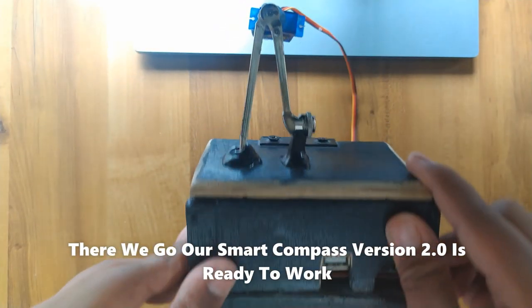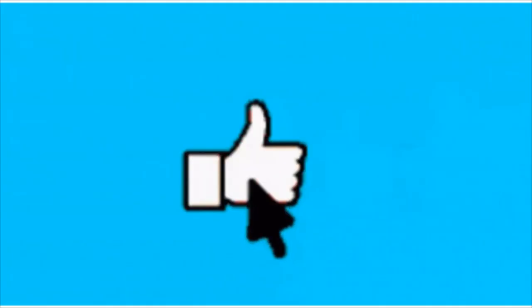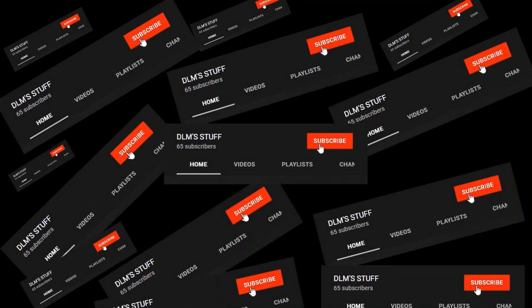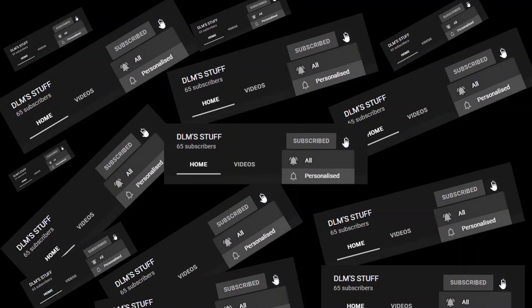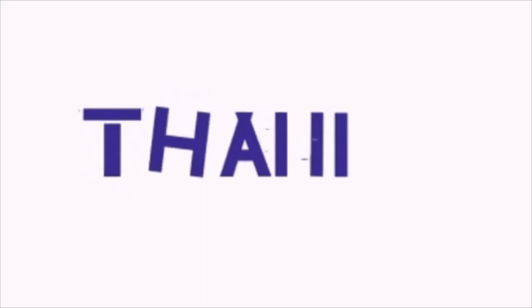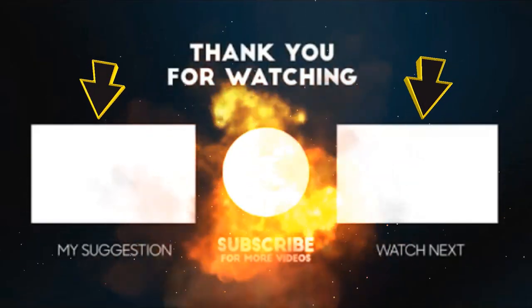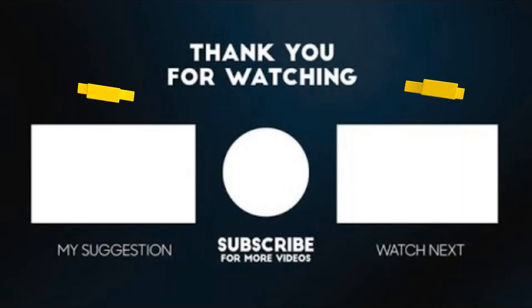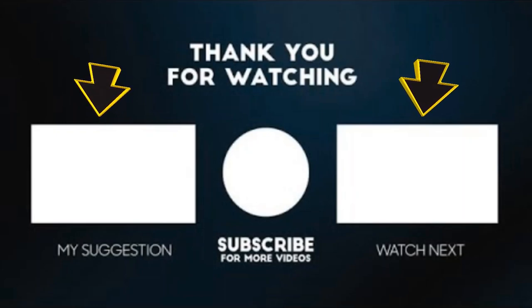Our Smart Compass version 2.0 is ready to work. If you liked the video, please subscribe to my channel — it's free of course — and activate the bell icon to never miss any updates. Thanks for watching till the end, stay tuned. My suggestion is to check out my other channel videos as well. If you're interested, click on this to watch my videos.